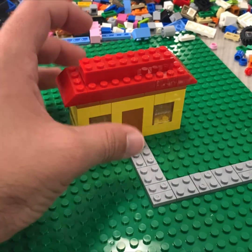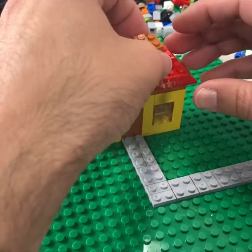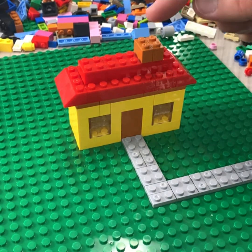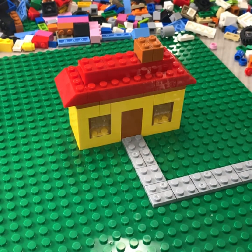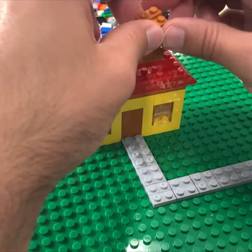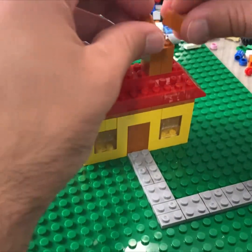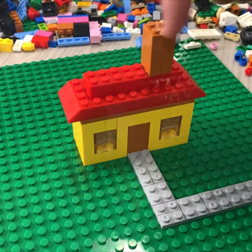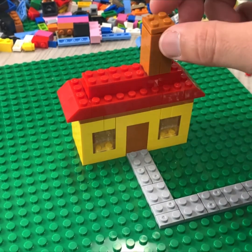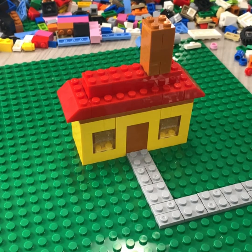Now you have the general shape of a house with the roof. We're going to take these two-by-ones and make ourselves a chimney. I don't want the chimney to be right on the corner — I want it to be offset, one side over. Take two more two-by-ones and I'm going to flip the direction so that it's stronger and looks like bricks. Same thing again. Now that we have ourselves a brick chimney, we're going to top it off so it's strong and doesn't fall apart with a brown two-by-two flat piece. And that'll finish off our actual structure.